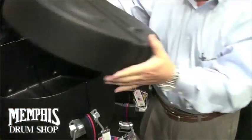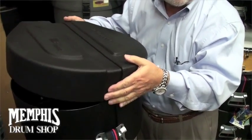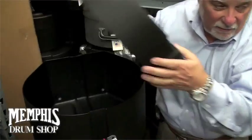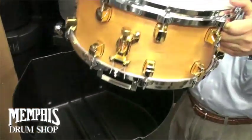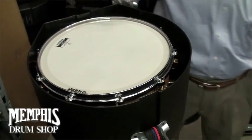We take the lid off. Notice that the lid fits on and off without a hassle. At the end of the gig, when you're tired, it's not a problem getting the lid on the case. We take the snare drum, and with the throw-off, we put it in the corner of the case. It fits perfectly.